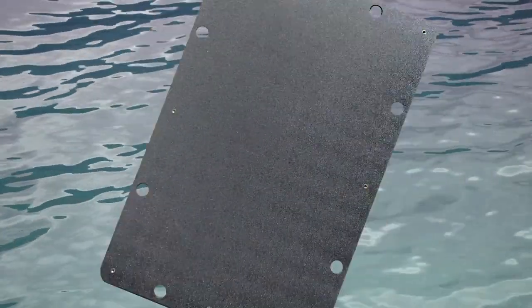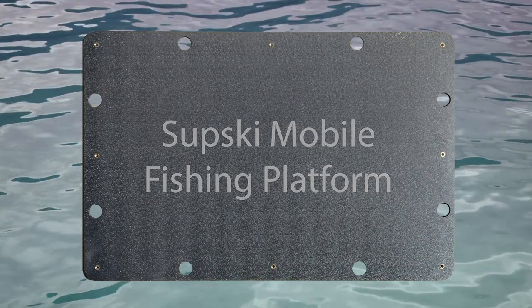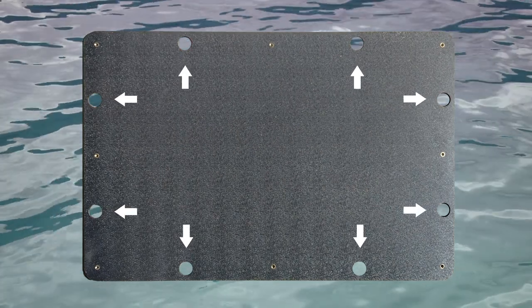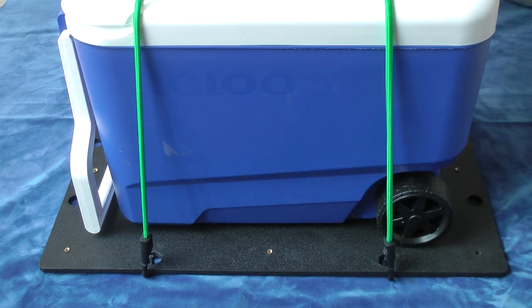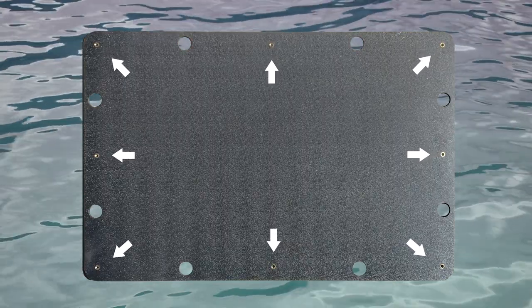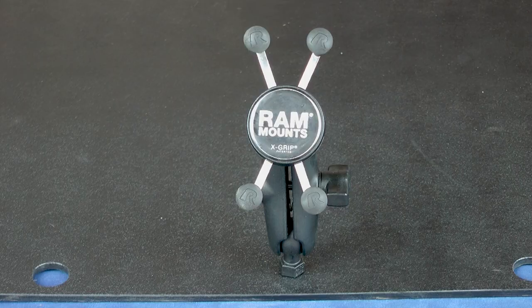Introducing the SupSki Mobile Fishing Platform, the newest must-have for your fishing gear. The platform is an HDPE plastic sheet which has holes running the perimeter for bungee cords to hold coolers and tackle boxes in place. In between the anchor holes are brass quarter-twenty inserts designed for attaching fishing tackle and other accessories for fishing and leisure activities.